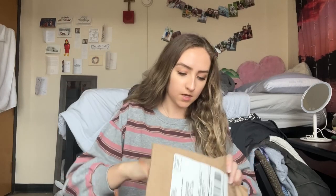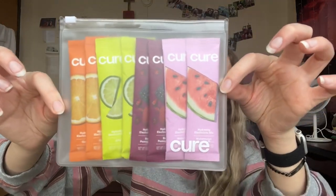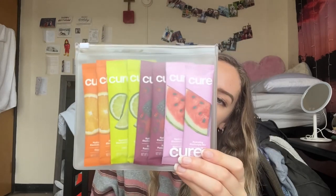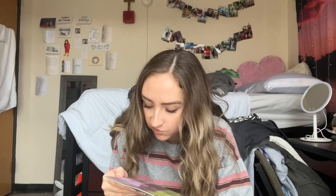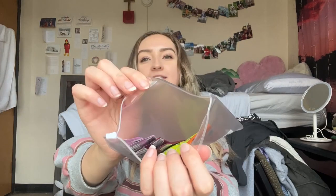So this is just a receipt, it appears. And then we have my variety pack that I ordered. You can see we have watermelon, we have the berry pomegranate, we have lime, and we have orange.